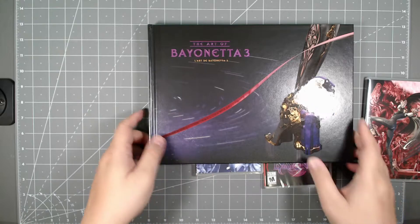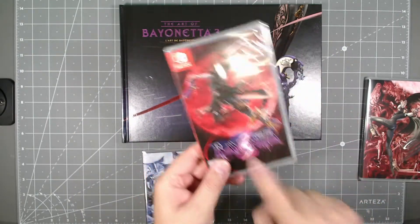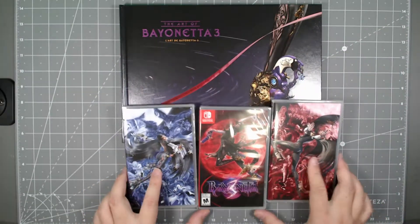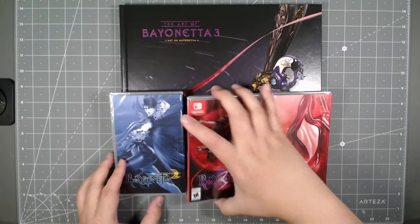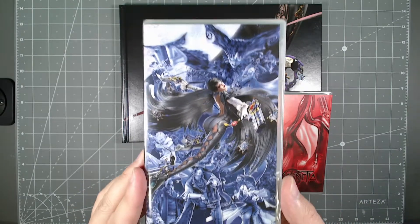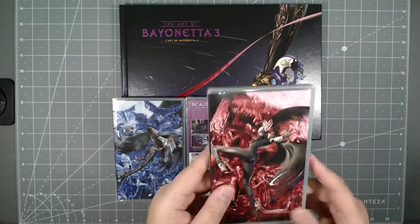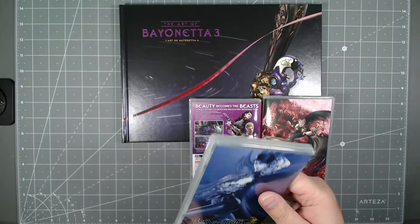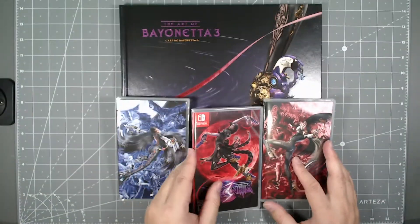So that's the stand they were talking about. This is everything you get without the stand: you have the book, the actual game, and two alternate game cases. There are no games in the alternate cases — they're just empty game cases, so whatever case you like you can use it. Here's the front and back of the special game case, and then you've got the original retail game case as well.